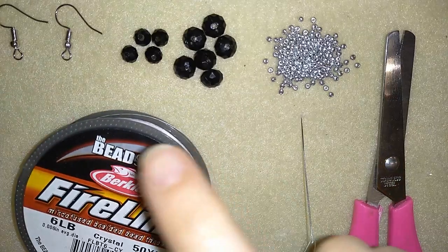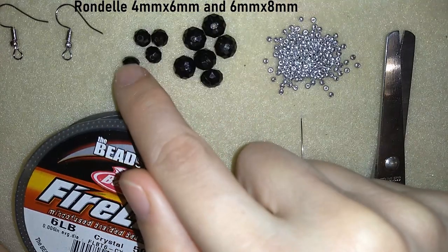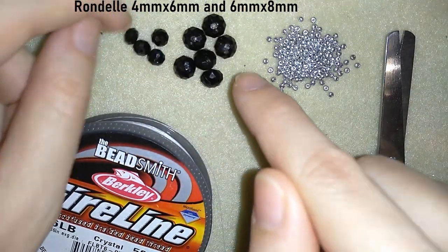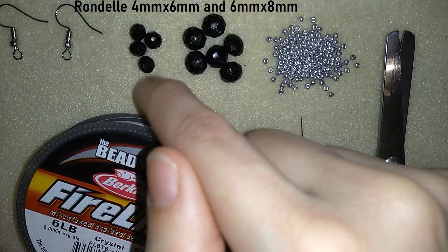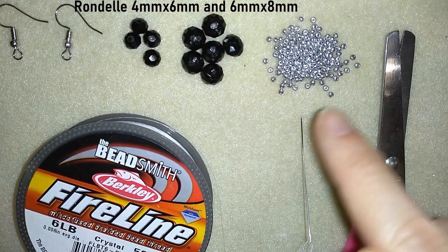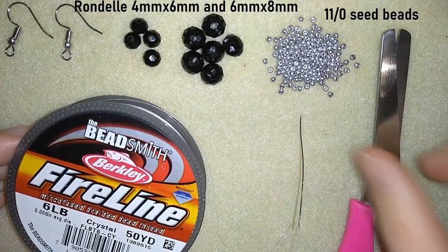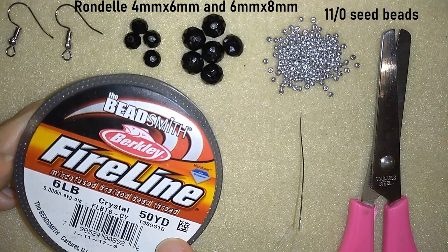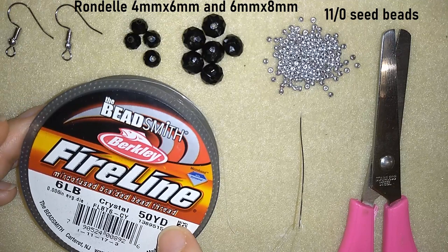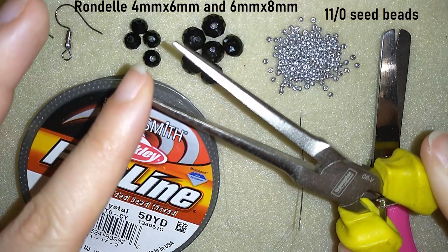So what I'm using for this video are two sizes of rondelles, also called faceted crystals. These are 4x6mm and these here are 6x8mm. For a pair of earrings I use 4 of the smaller size and 6 of the bigger size. I also use 11-0 seed beads, ear wires, a size 10 beading needle, scissors, and FireLine that is 0.006 inches or 0.15mm. You could use other beading thread of your choice, like monofilament. I use pliers only to go through difficult beads.